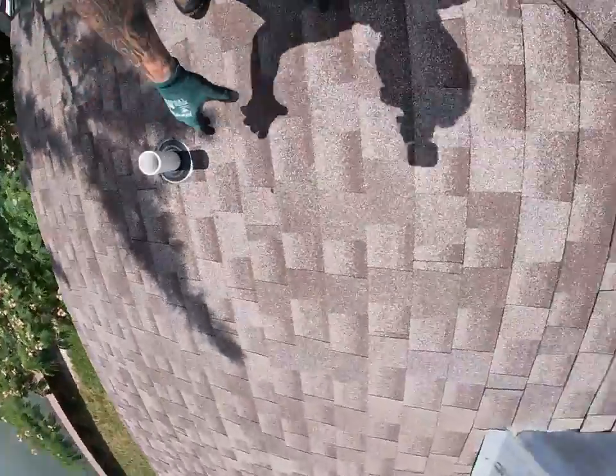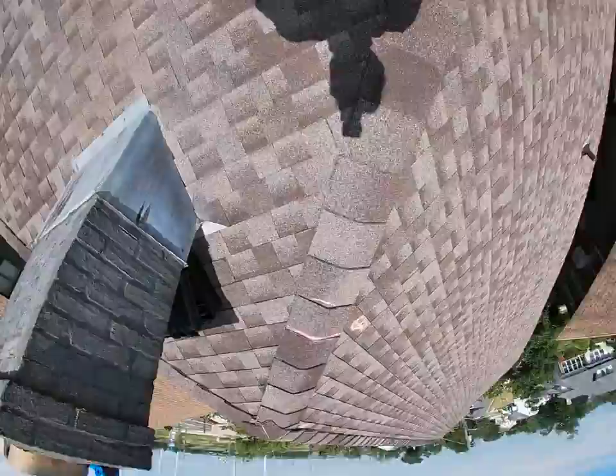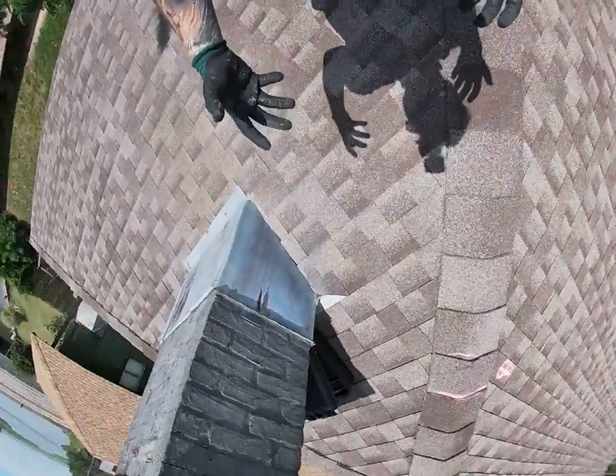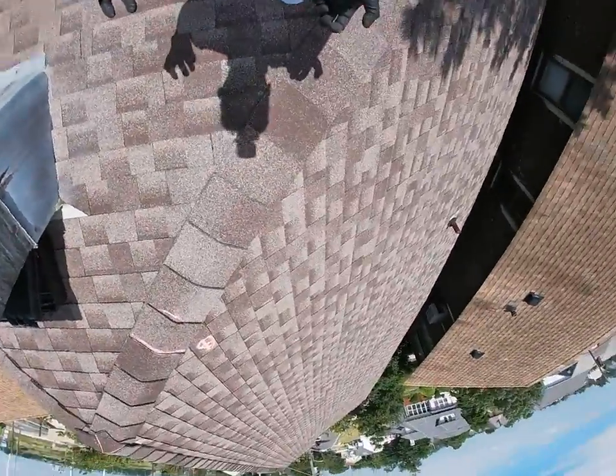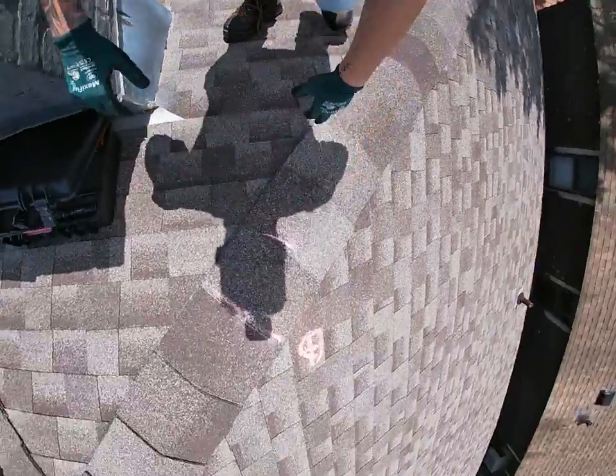This is Vince from Surf and Turf Roofing here at 1816 East Riverside Drive, doing my digital analysis here with Andrew. Through my inspection, I noticed multiple underlying deficiencies in this roofing system that need to be brought to your attention, so I had to shoot this video.